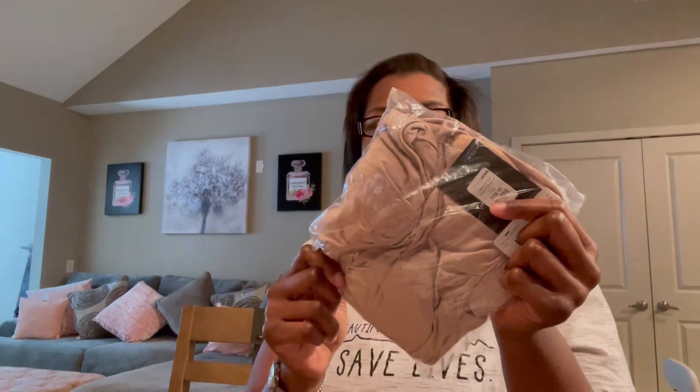The next one is a Table Service DV bodysuit — y'all, this one is cute. They had another one I wanted but it was sold out and only had a small or large. I may have lost 100 pounds but a small, medium, or large is pushing it. Anyway, this is the Table Service DV neck shirt in beige.